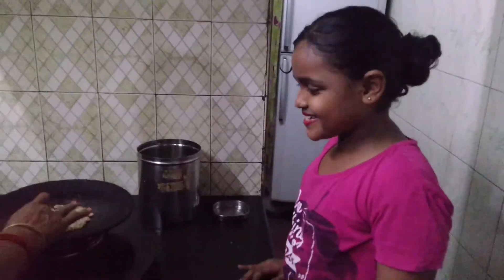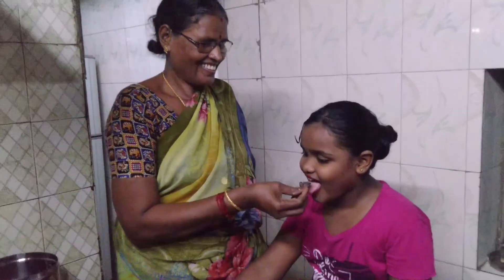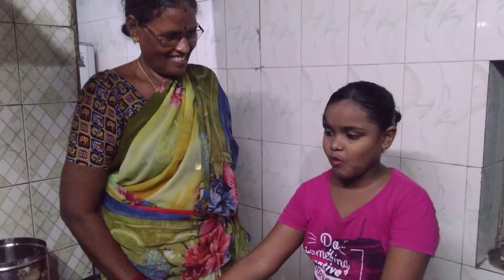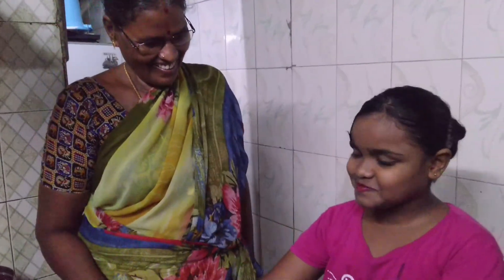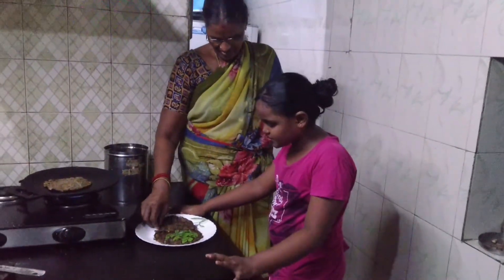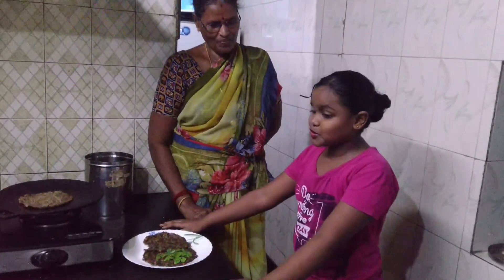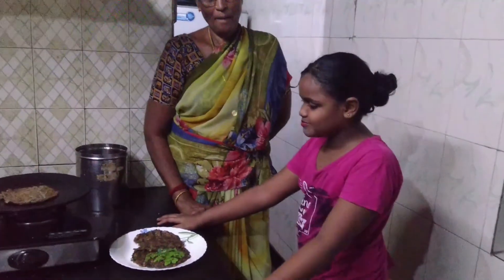I'll start tasting. I'll try it. How is it? It's nice. It's very nice. It's very good. If you have good food, it's healthy.